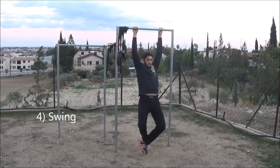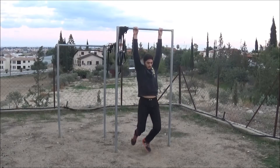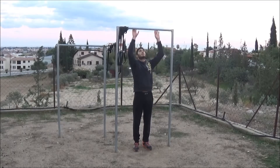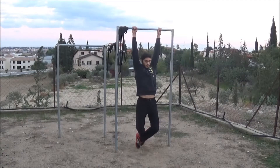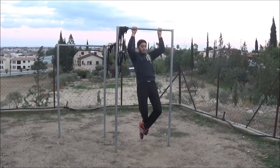And the last mistake is swinging. A lot of people do that, or they jump so it can give them momentum, but that's wrong — because you need to work your back and your biceps, not your legs. And here's how it's supposed to be.